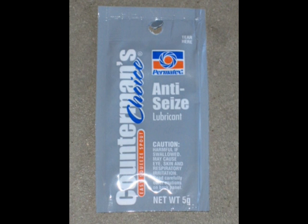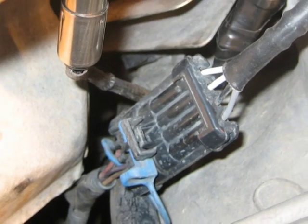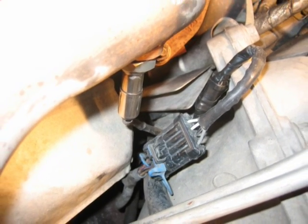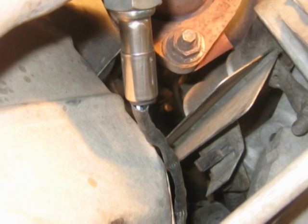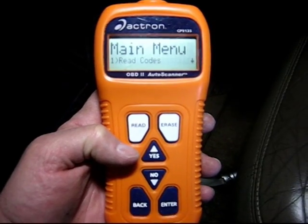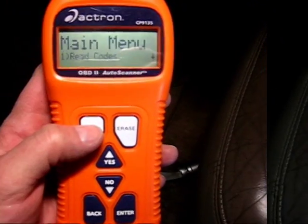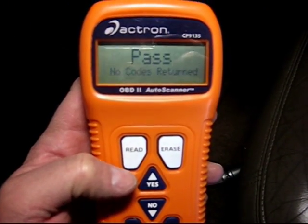I also use an anti-seize compound on the threads in case you want to remove it later on. Connect up your connector again, install your sensor, and make sure the wires are not touching the exhaust system. Once you do that, go back to the reader, hit erase to clear the old code, hit read, and everything should work fine. You're ready to go.